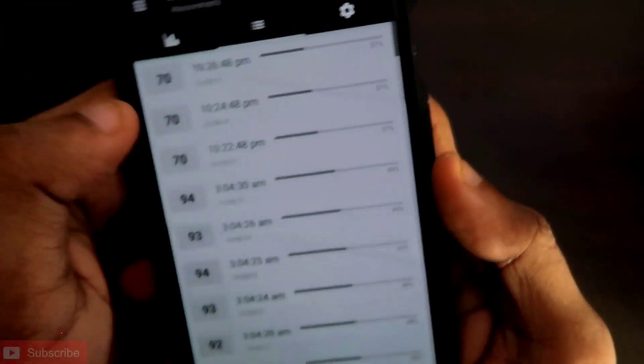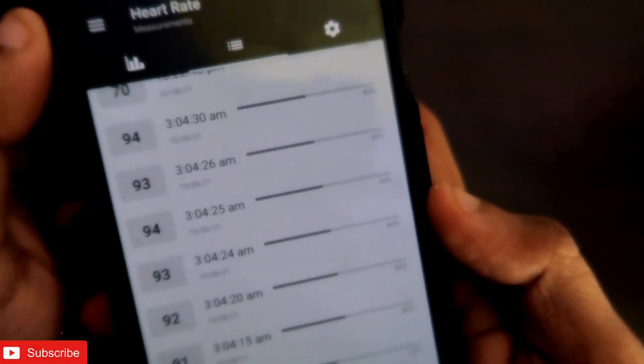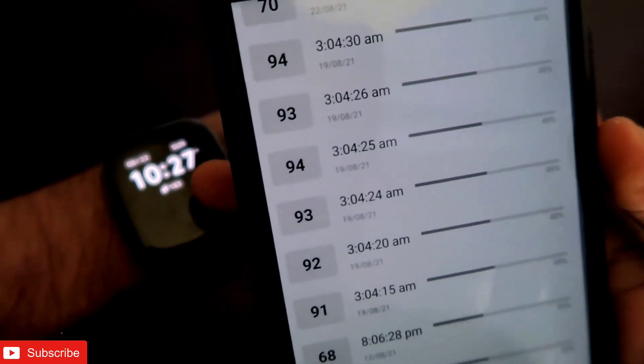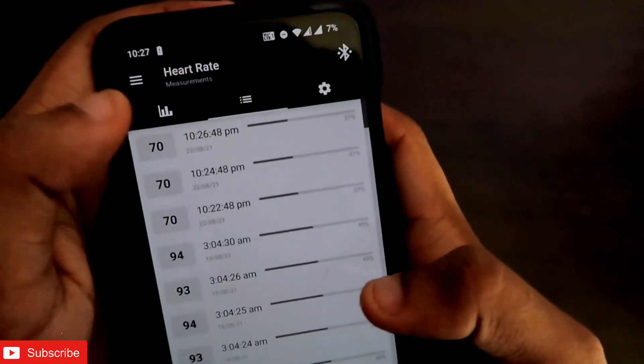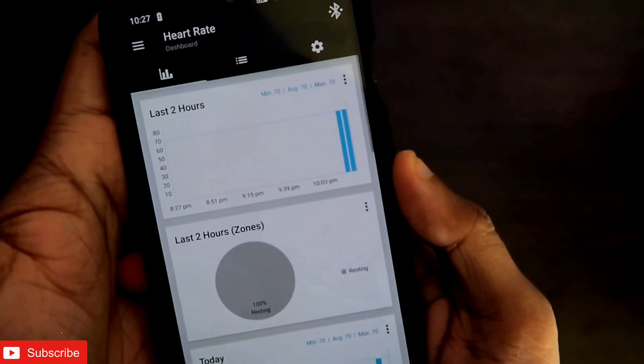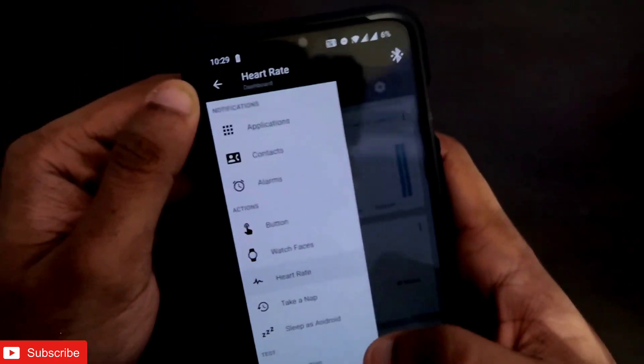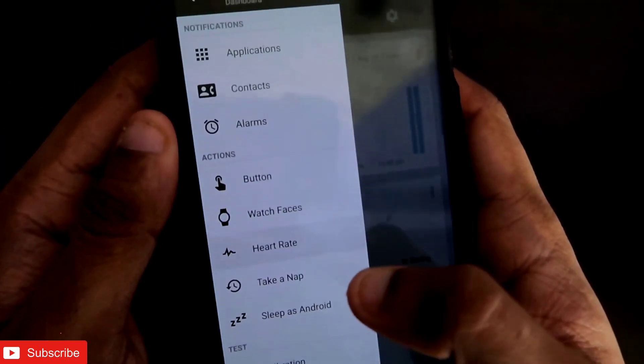It will show the heart rate in a list view with timestamps, giving you heart rate detection measurements every time you have the Amazfit GTS2 Mini on your hand, which is really great. I like this feature a lot about this app.